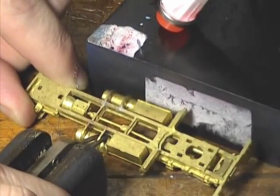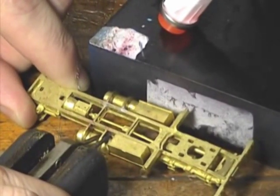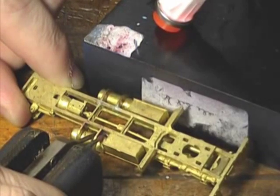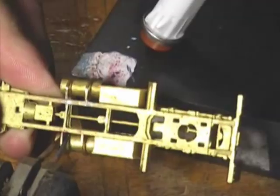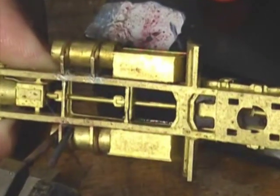With both components pre-tinned, the tank is aligned to the frame and heat is reapplied to the first mounting tab, allowing the solder surfaces to reflow together, completing this solder joint. Heat is then reapplied to the second mounting tab in the same manner as the first, giving us two solid solder joints.